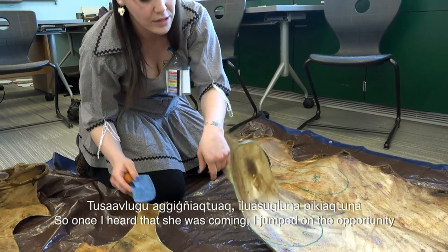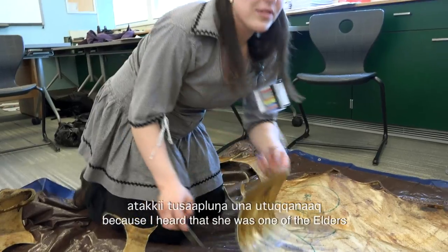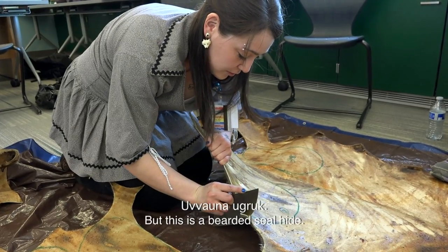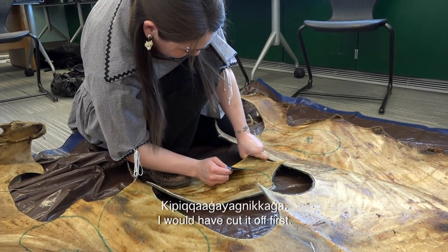So once I heard that Shoe was coming, I jumped on the opportunity, because I heard that Shoe is one of the elders that knew how and still did it. But this is an oogru — a bearded seal. I didn't realize I still had this piece on; I would have cut it off first.